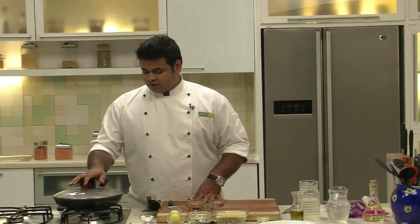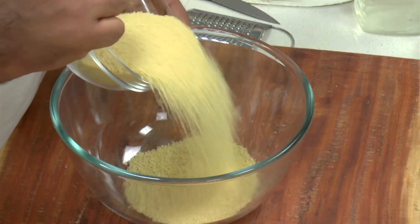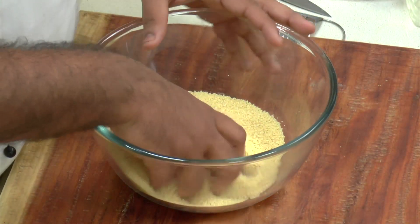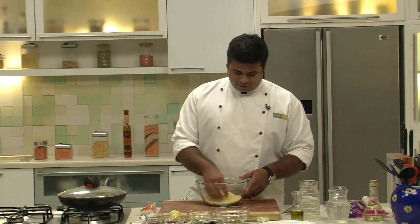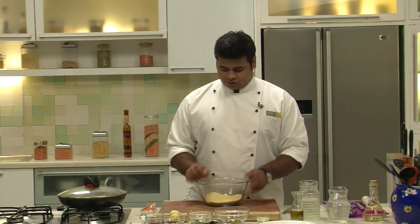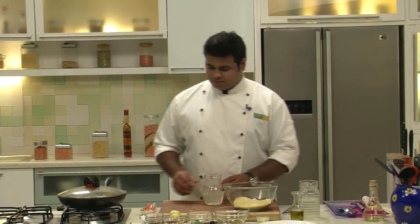Now I will cover this and cook it till the chicken is fully cooked. Now here I have couscous. How to bloom couscous — very simple measurement: to 1 cup of couscous, you need to take 1 cup of stock or any other liquid you want to flavour it with. Just heat it up, put it into the couscous, wrap it and keep it for 5 to 6 minutes. That's it — your couscous will be ready.